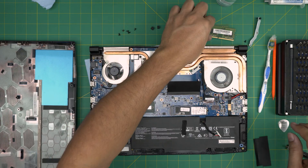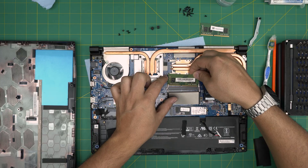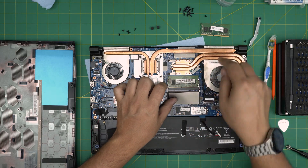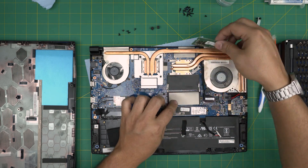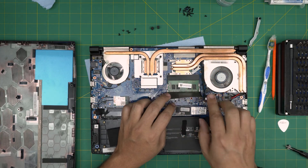Grab the RAM — put the RAM in at the bottom, making sure the notch on the RAM matches the notch on the DIMM slot. Bring it down at 45 degrees and push it toward the motherboard. Put the RAM cover back on top if you like, then push the other RAM over the motherboard.